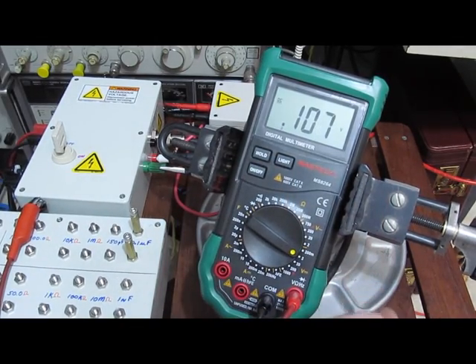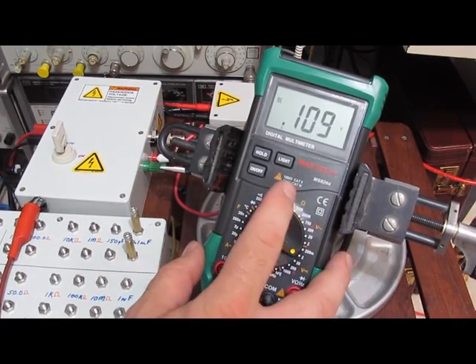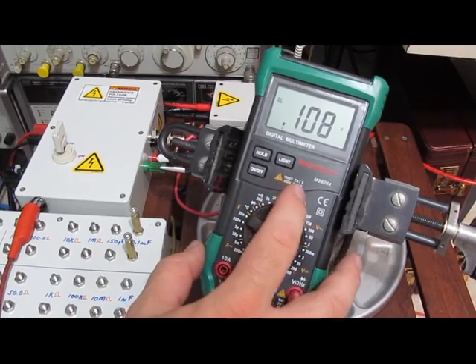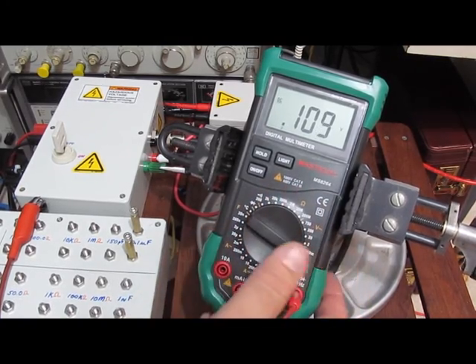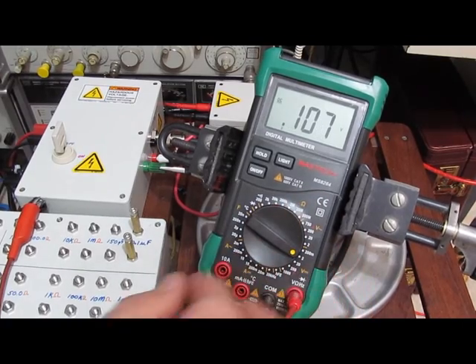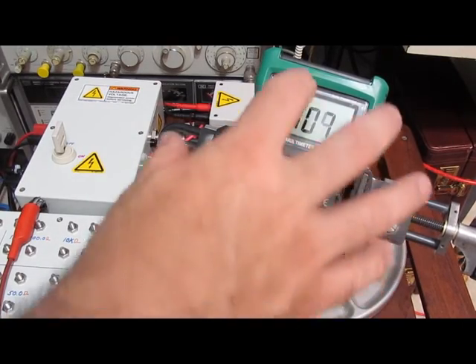Can't even pass CAT 1. It says on here that it's a CAT 3 meter? CAT 2 1000 volts, CAT 3 600 — not even close. Not even close. Piece of garbage.